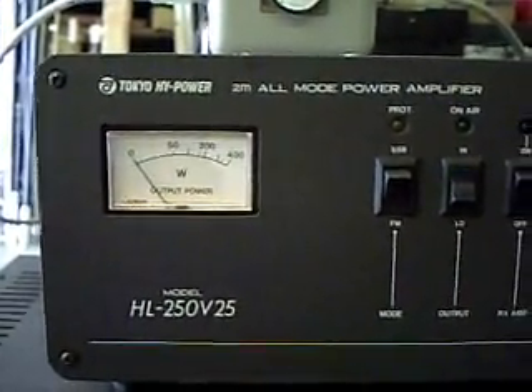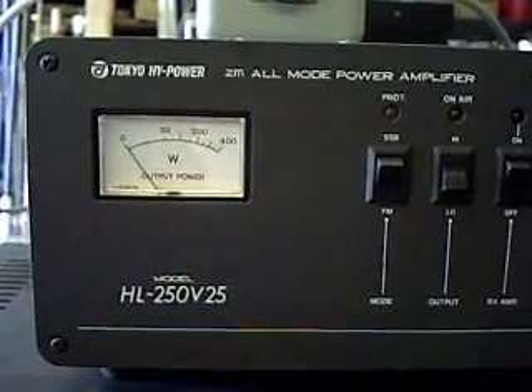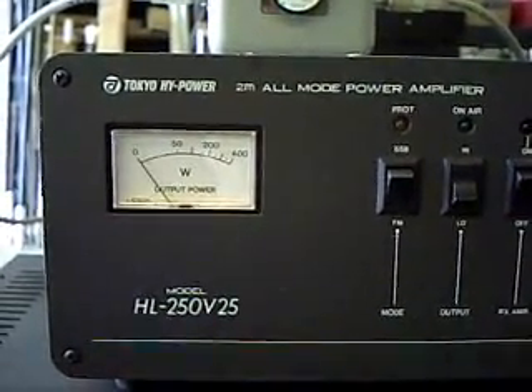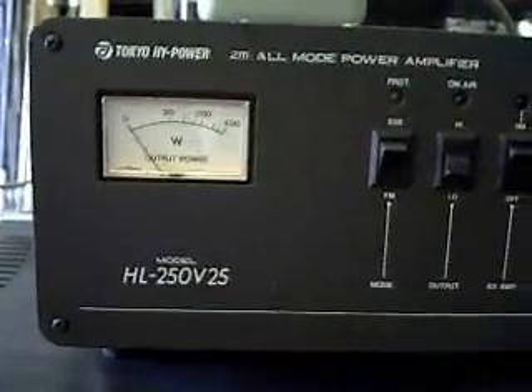This unit will help give you that extra boost you might need on 2 meters, and it operates on 12 volts.